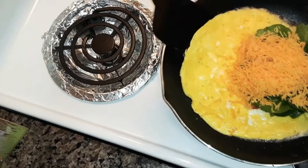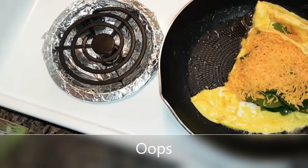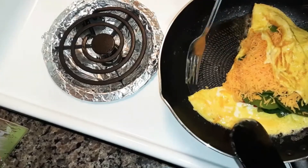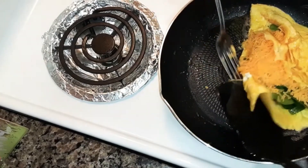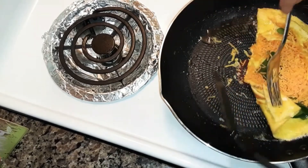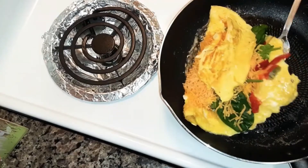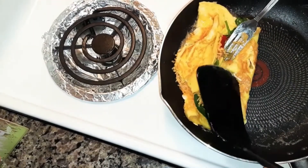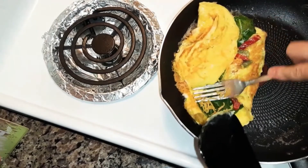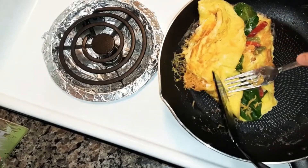Now what you're gonna do is you're gonna take this part and fold it over — well, it's tearing. What you do if it tears, you just do like that. It didn't do what it was supposed to do. Maybe I got it too full. So do like that, press it down. It's supposed to flip over — of course when I'm filming it, it wouldn't do right.